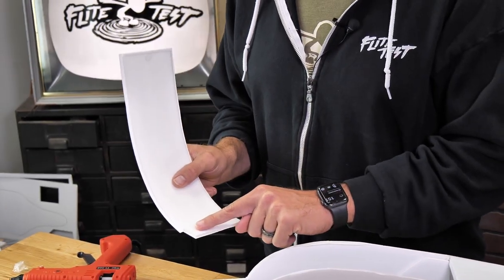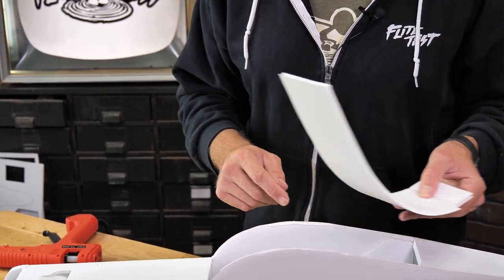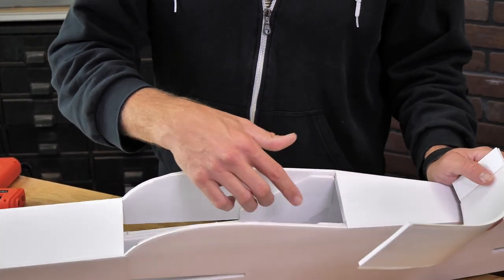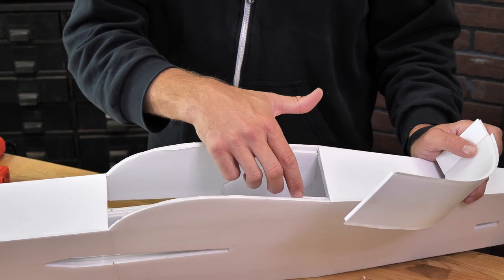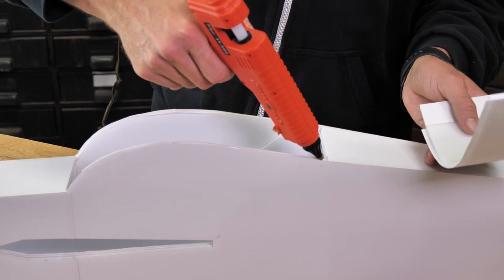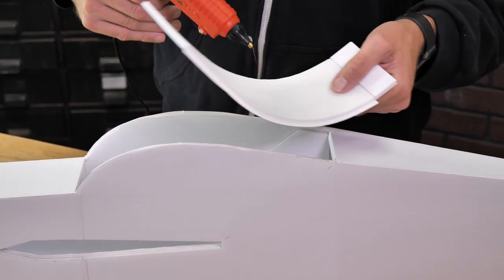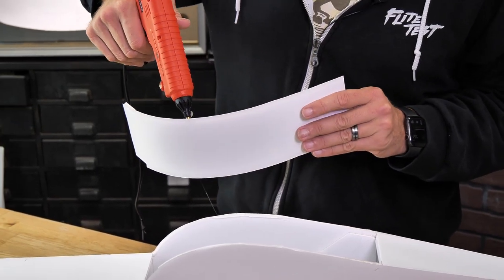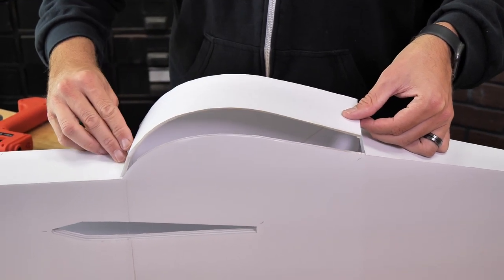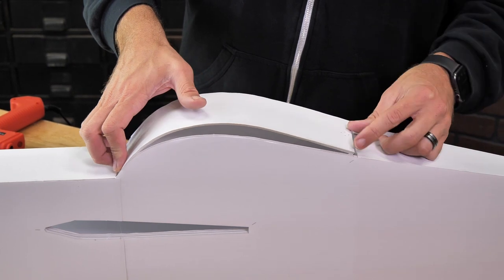Don't worry about this front piece just quite yet — we're going to glue this in when we cut the canopy out later. It's really important that when we put this glue down we make sure we don't accidentally get glue inside these two flaps. If you get any kind of glue inside these flaps, your canopy is not going to cut out very easily. For that reason, I'm going to apply two beads of glue right on the very top section and then skip over the area that's going to touch the flaps.